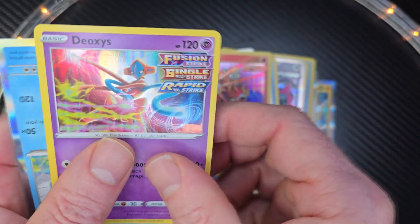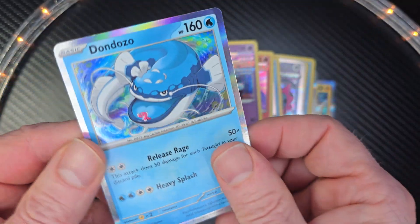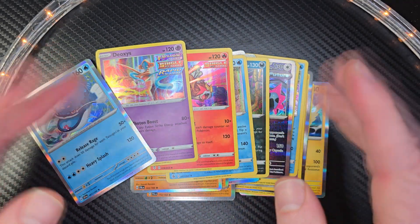I do a lot of unboxing — or unpacking — of Pokemon cards, not sure which way you say it. So make sure you check out my channel, hit that like button down below, and like always, have a beautiful day. Adios, goodbye.